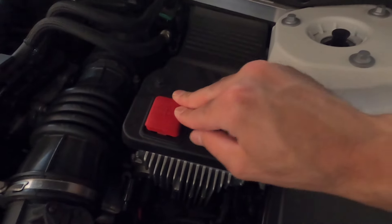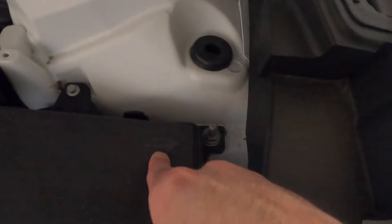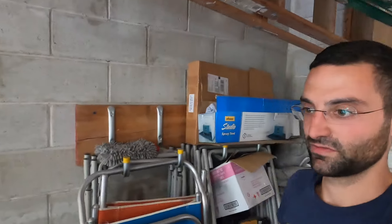If you're jumping the car, the jump terminals are in the front. You just lift up this plastic cover — put the positive there — and right here is the negative terminal. Go ahead and plug that in to jump your Volvo. That's how you can change the battery and jump start your Volvo if it has a dead battery.